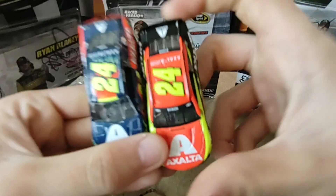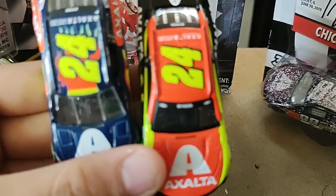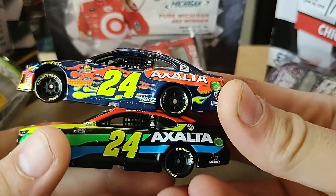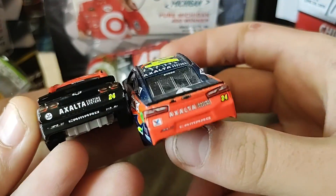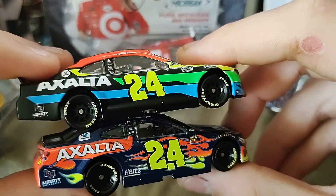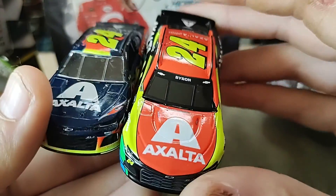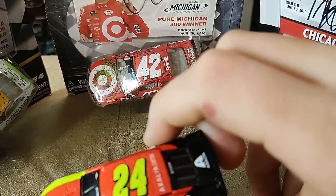So the colors are definitely different, as you guys can tell. Rather than flames we get stripes on the side. And then really the backs are exactly the same except for different colors. Really it's just replacing flames with stripes — that's the big difference. And the hood is basically the same except for different colors. This primary color was blue and this one was red.